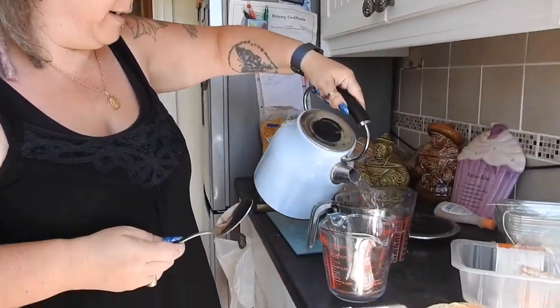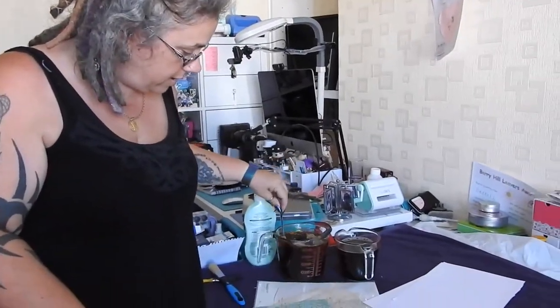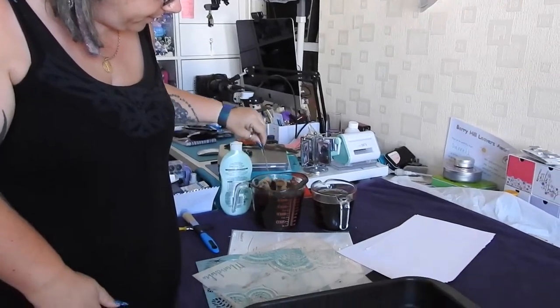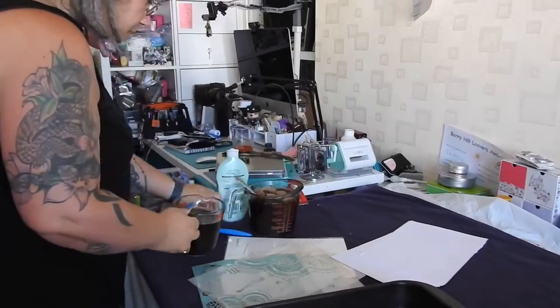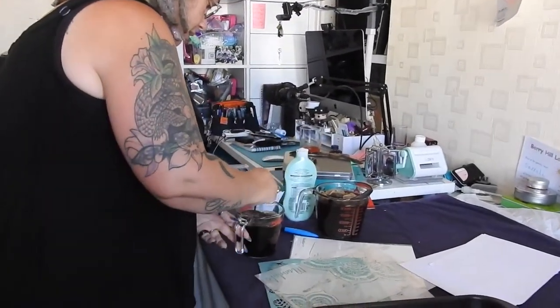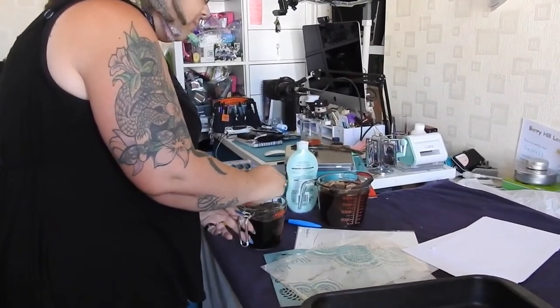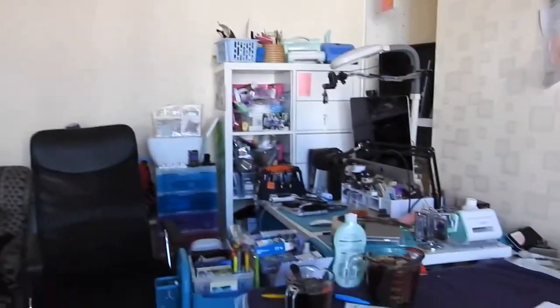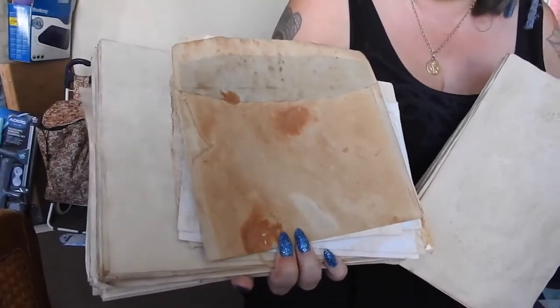I'm going to use more tea than I am coffee because coffee stains darker than tea does. So I'm going to start off by brewing up my tea. We've got here our tea, which is lovely stewing away, and a jug full of coffee which absolutely freaking stinks. I don't like coffee, but I find coffee dyes a lot darker than tea. How much you use really does depend on how dark you like your paper. Sometimes you can get it really, really dark. That is done with tea and coffee — more coffee than tea.